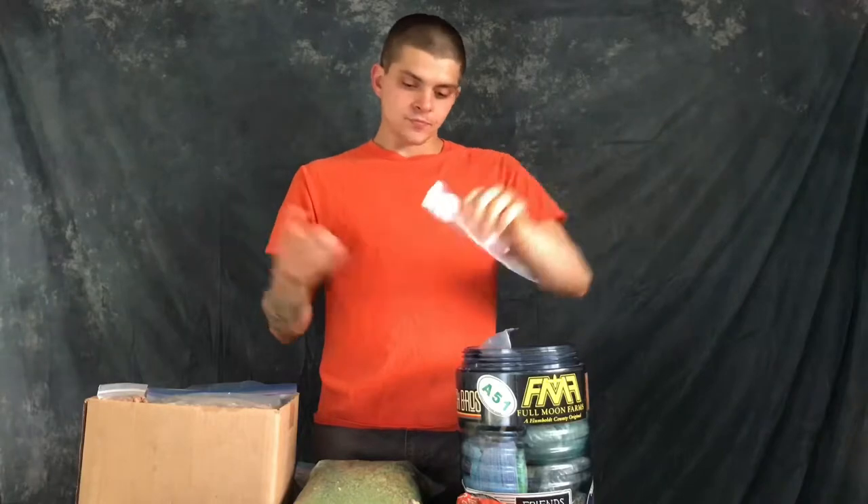Always carry an extra trash Ziploc. It's a nice way to organize your trash — hot sauce packets, tea bags, foils. It's just good to have a designated trash bag. I like to save my bags and reuse them, and this helps me do that.